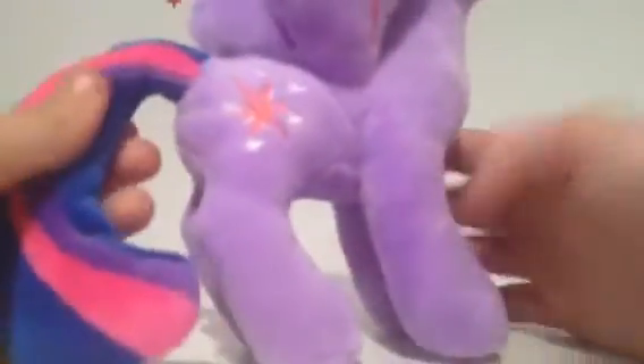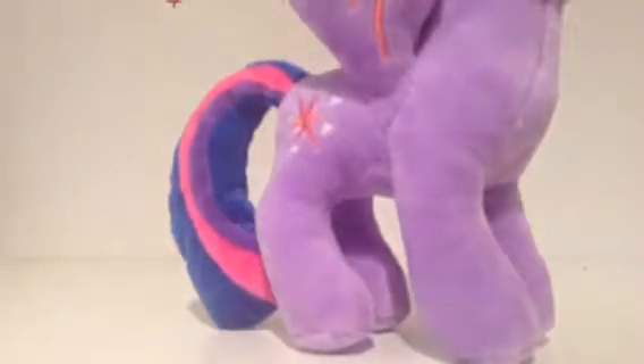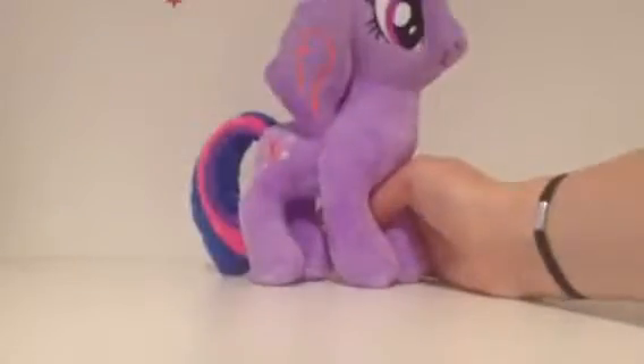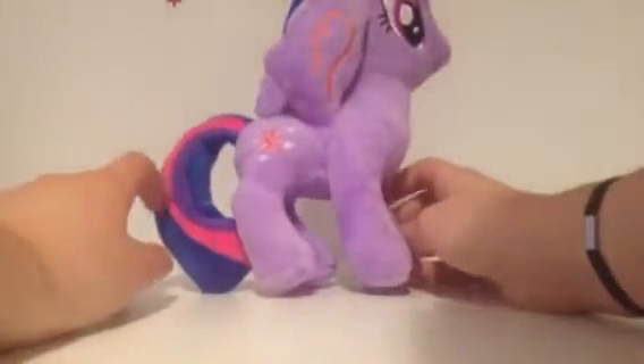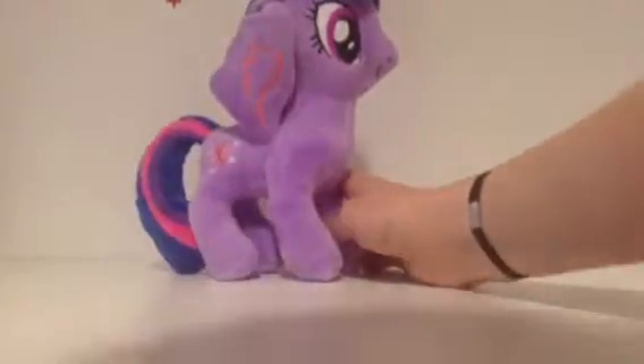This is so soft, just like all the other plushies. It actually got the main colors right, because with my Rainbow Dash plushie her tail colors are so off — it's like purple, green, blue and yellow, there's no red. And they're in the completely wrong order, because Rainbow Dash's tail actually has red, orange, yellow — rainbow kind of going backwards.